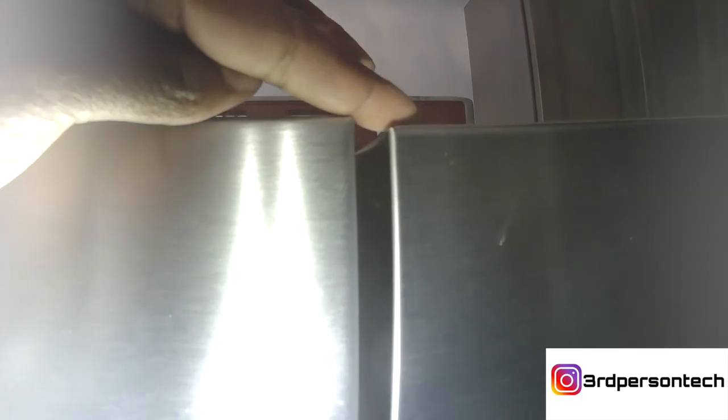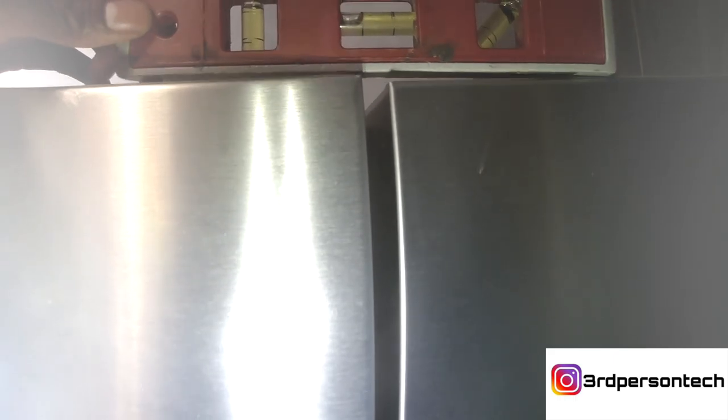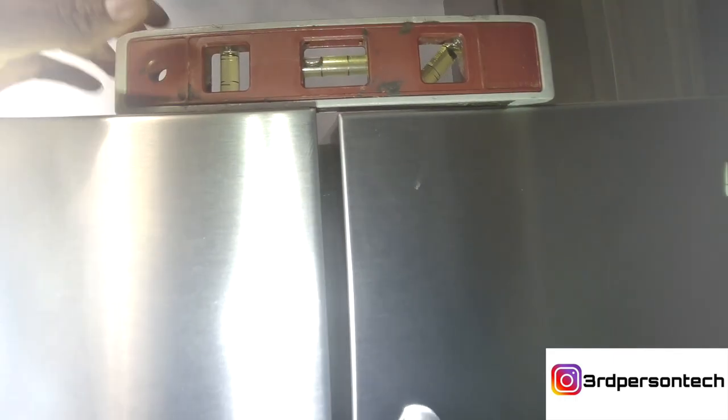If I step back a little, if you look to my left hand, you notice that door is higher than the other one, and that's a problem. If your French door refrigerator has the same exact issue, doesn't matter the brand, this is the same way to fix it.